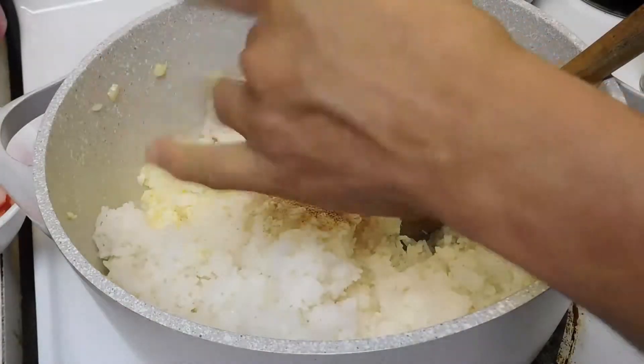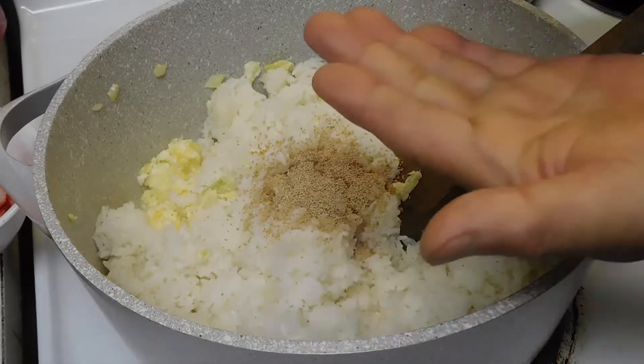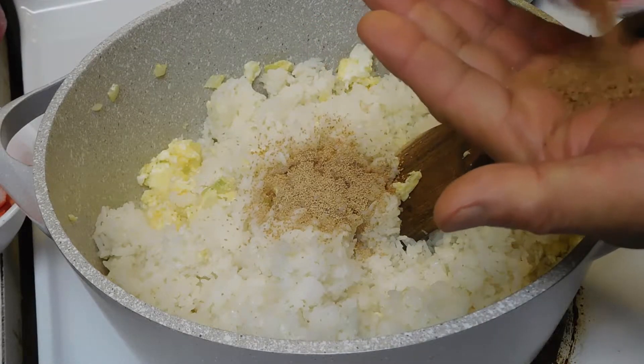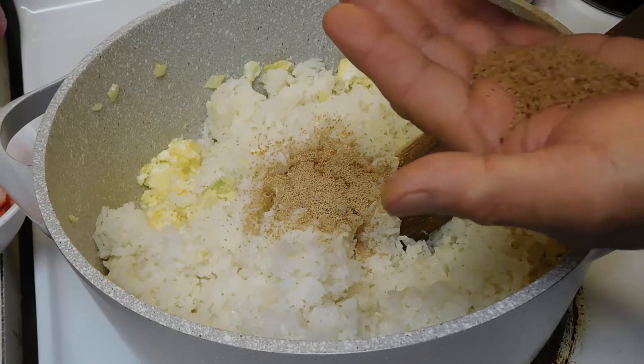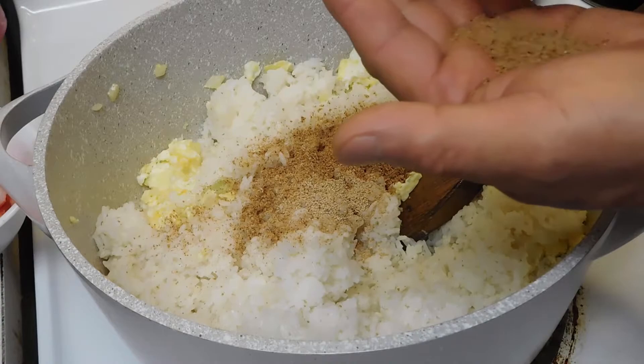Now we add in the Hondashi. After that, we add in the Louisiana Cajun seasoning. I use the Louisiana brand because it's not too salty.